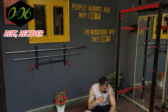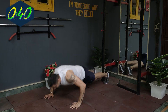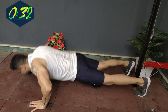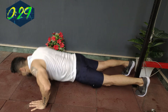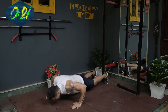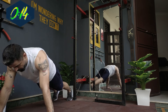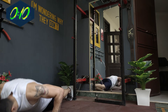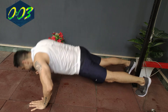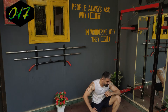Five, four, three — begin. Oh, that was pretty tough — over 25 push-ups in 40 seconds.